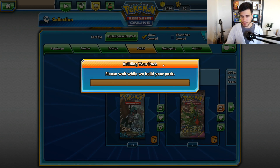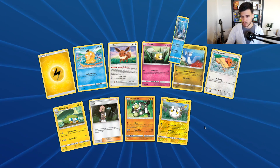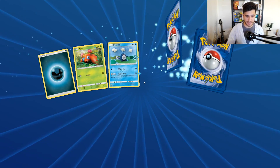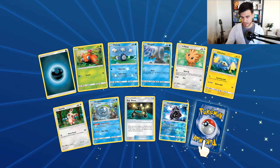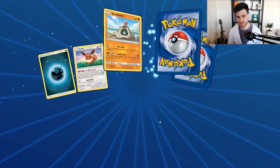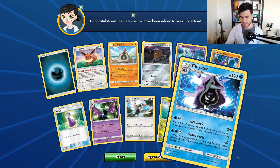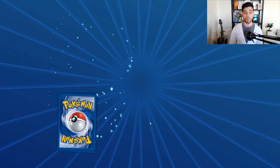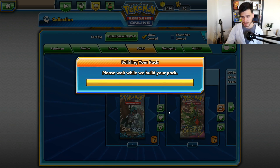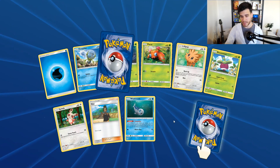An Incineroar again — again, again. We have a Primarina. Give me something to awaken the excitement again, please. A Clefairy reverse and the Parasect — boring card, coin flips and stuff, I don't like to depend on luck. A reverse of Morelull and the rare is a Clefairy. Come on, one more Pokémon GX! I believe we're going to be at five or six. Eight more packs — we are close to the end. I like this speed booster pack opening.